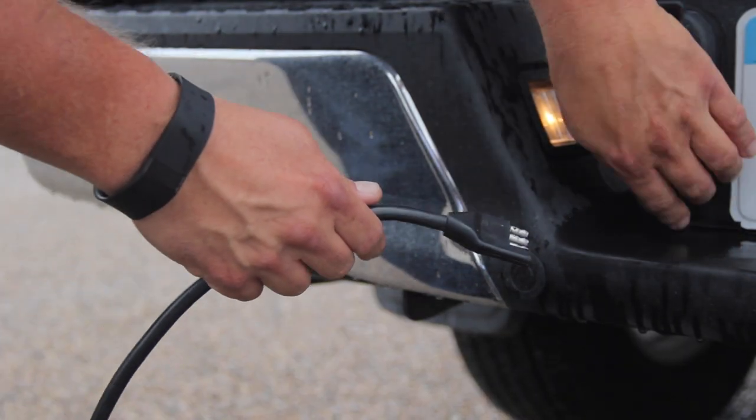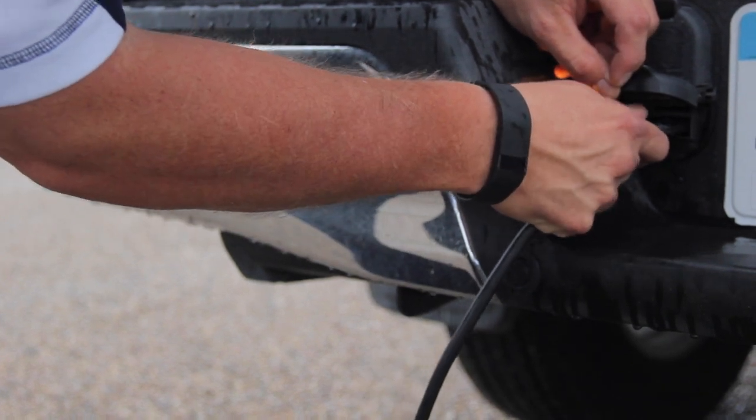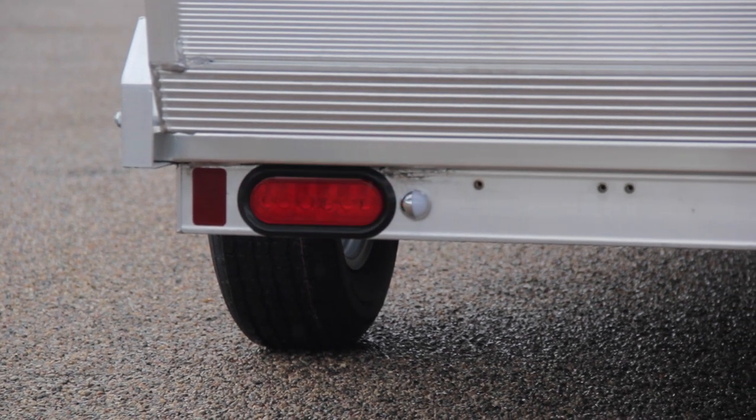Attach your lighting cable next. When attaching, double check to make sure you have a good connection.